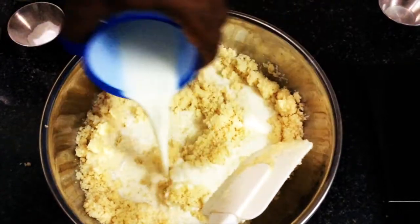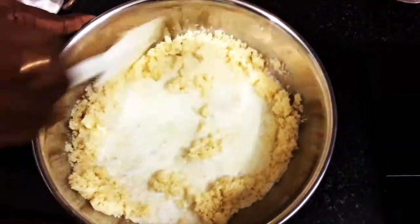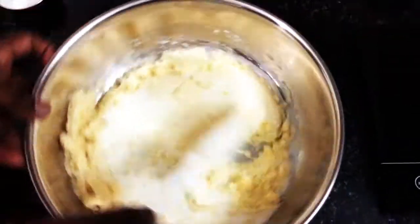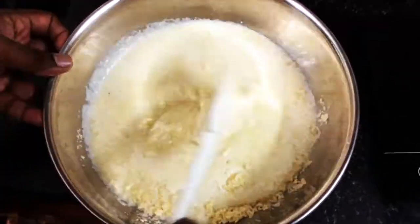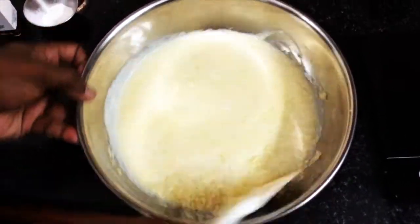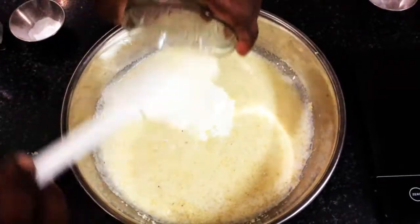This cake is a coconut flavored rava cake, so there is no maida — that is all-purpose flour. We are not going to add anything like that. It's a very different flavored cake, all the way from the Middle East. Now I'm adding 50 ml of yogurt, that is curd.